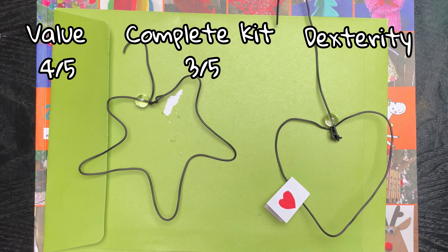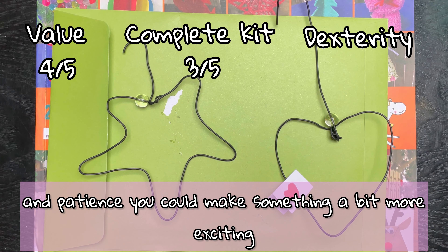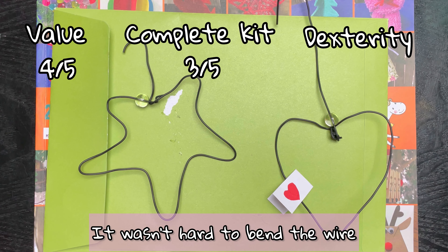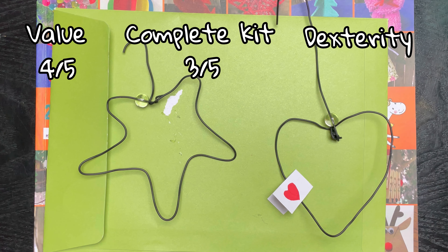And finally, dexterity. This is what I achieved — I'm pretty able-bodied. I imagine if you had more time and patience you could make something a bit more exciting. But the outcome really does depend on how good your motor skills are. It wasn't hard to bend the wire, but to bend it into the right shape that you're happy with is harder. It's hard to mark this one because the craft itself was actually quite easy, but to get it to look nice is a different matter. I'm gonna give it three out of five, just because it's really up to you on how you want it to look.